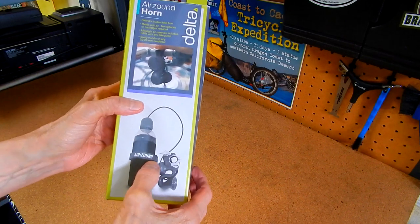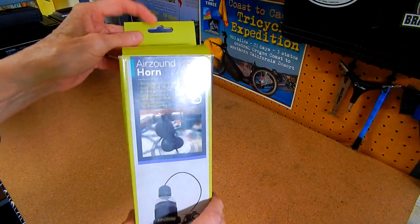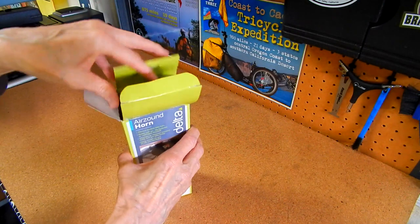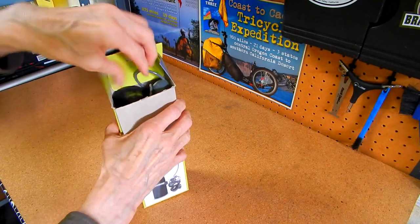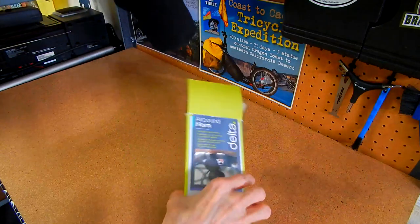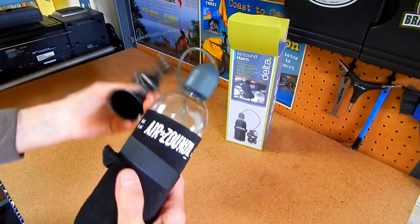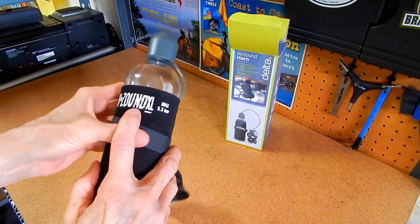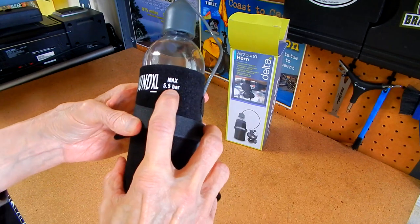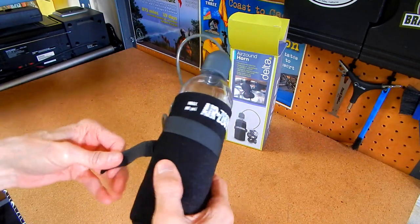The box shows 'Air Sound' on the front, but the one inside is an Air Sound XL. I just got this and when you open the box there's not a whole lot in it. This is the Air Sound XL and basically it's very simple.